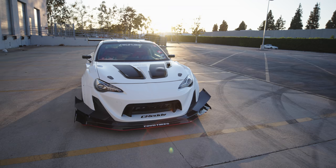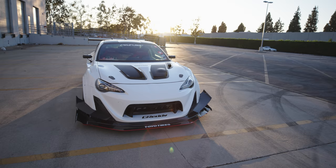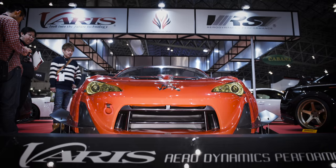What mods did Varus do to this kit? Because I know this kit came out — about a year ago it came out from the 2017 Tokyo Auto Salon.